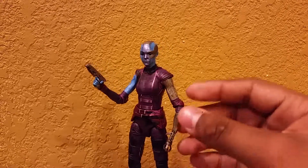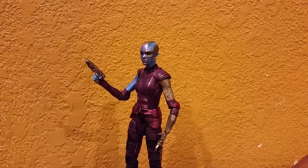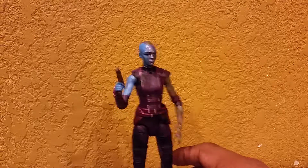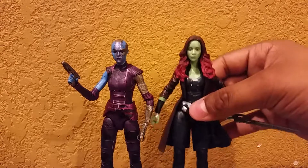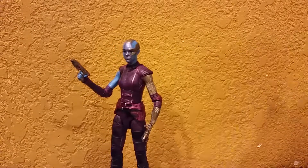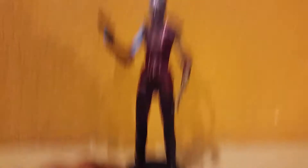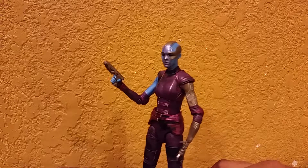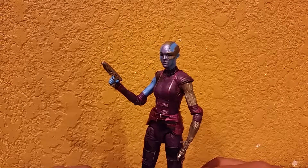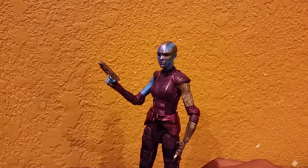I don't actually remember her having a bionic arm in the first film — do you guys remember? Please drop it in the comments. I'll probably just watch it again anyway. Here's Gamora — I have her on a little stand. She is kind of hard to stand, and this stand actually suits her very well. This is actually just a DC stand. I do have a lot of great things to say about this figure, not many bad things actually — I can't think of anything off the top of my head, but I'll probably say something during the review.